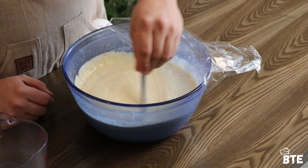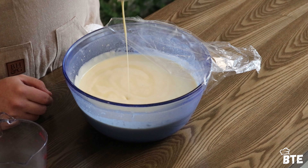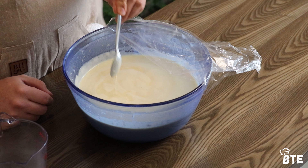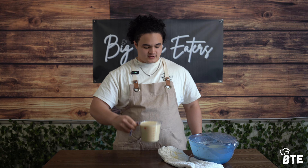Our batter is fully rested — it's been sitting in the fridge for an hour now and it has thickened up slightly. Still pretty watery, but that's the importance of that step. Now we can load up our muffin tin once it's ready.